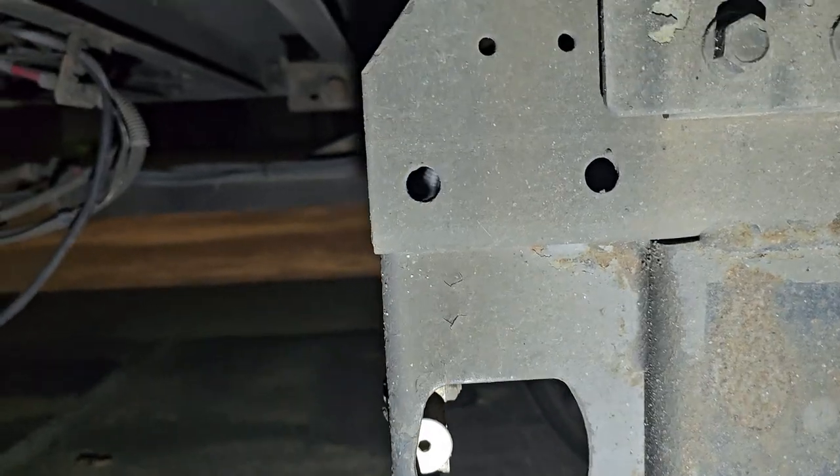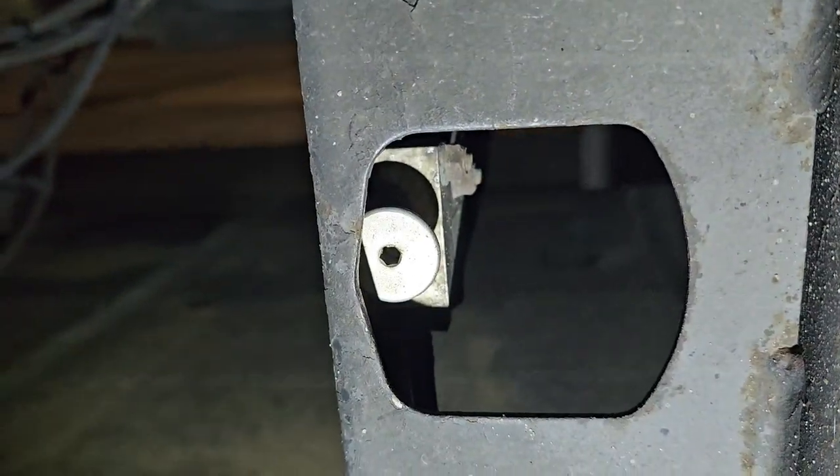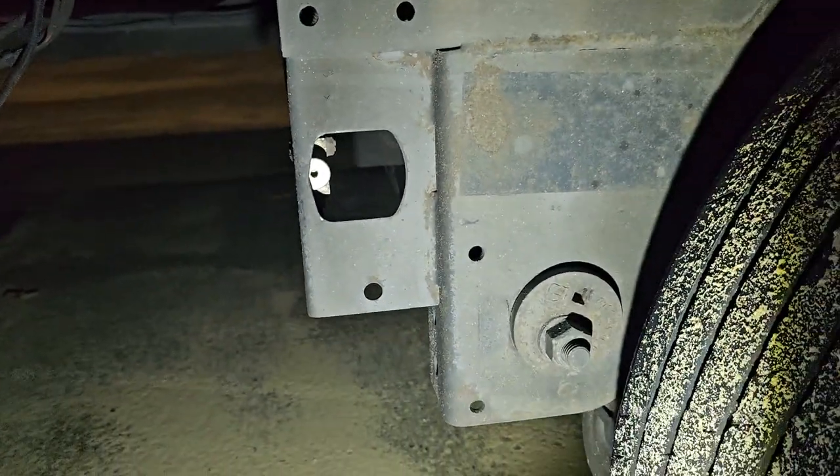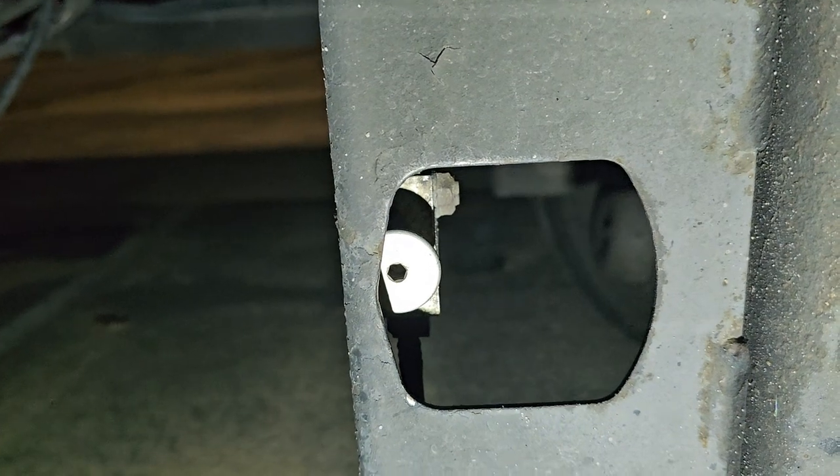There are two different types of pin-pulling mechanisms that I know of. These are the really nice ones — you see them, they're silver, right back here in front of the tires. Sometimes they're faced this way and sometimes they're faced toward the front of the truck.